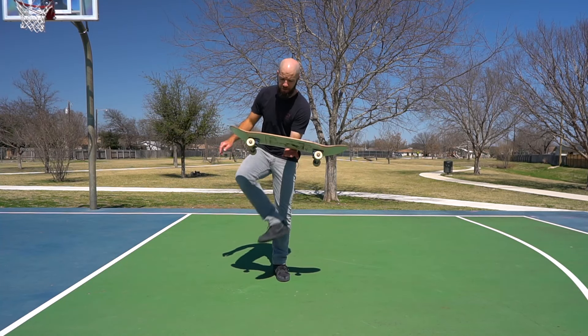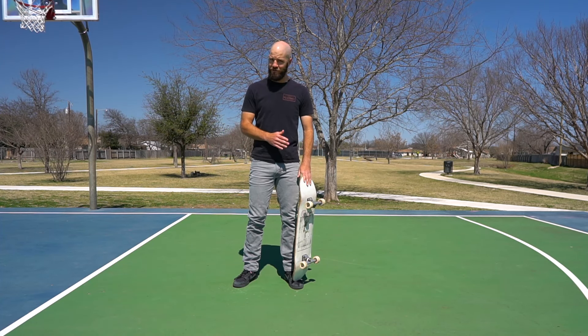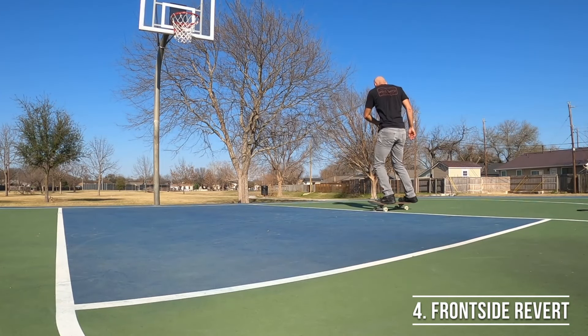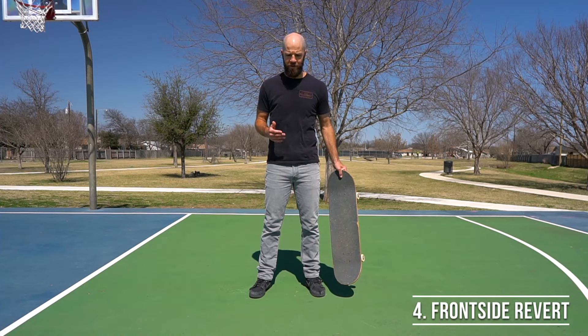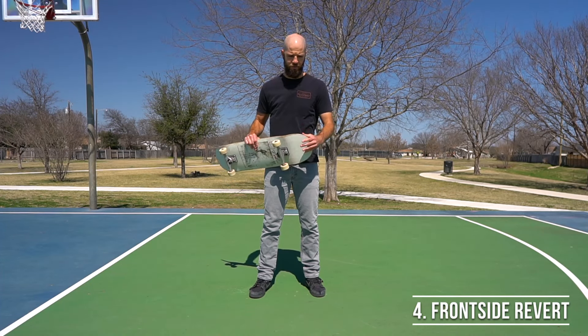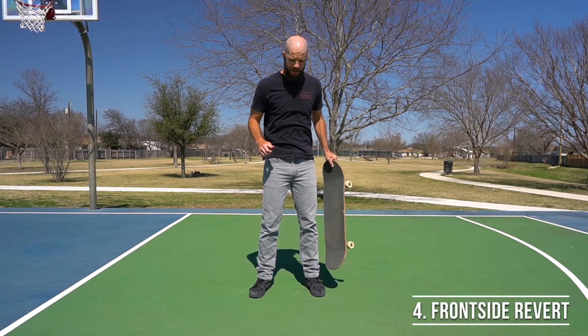Now that we've got some good practice in doing tricks in nollie stance, we're going to leverage that training to learn one of my favorite tricks of all time: the revert. It might look kind of scary to someone who's never tried it, but it's actually pretty easy once you get the hang of it. The frontside 180 pivots we went over earlier are actually a great practice step for frontside reverts, since they already teach you how to rotate your shoulders first.